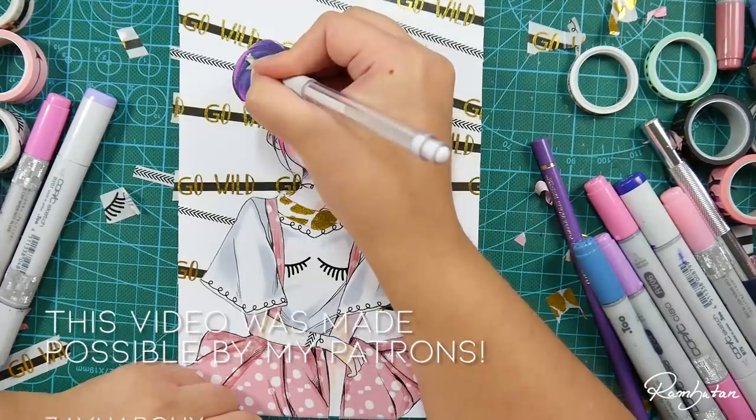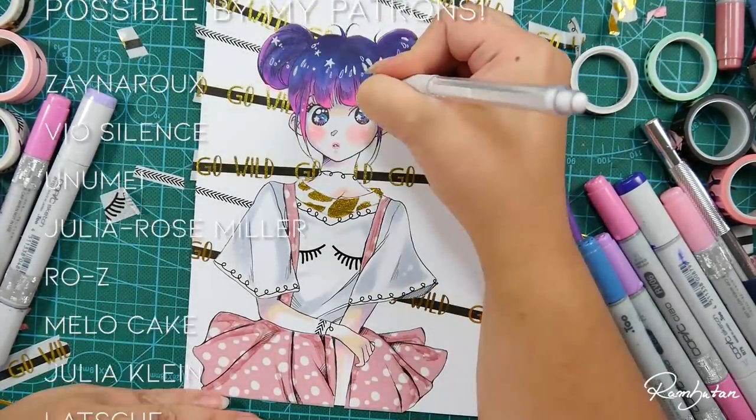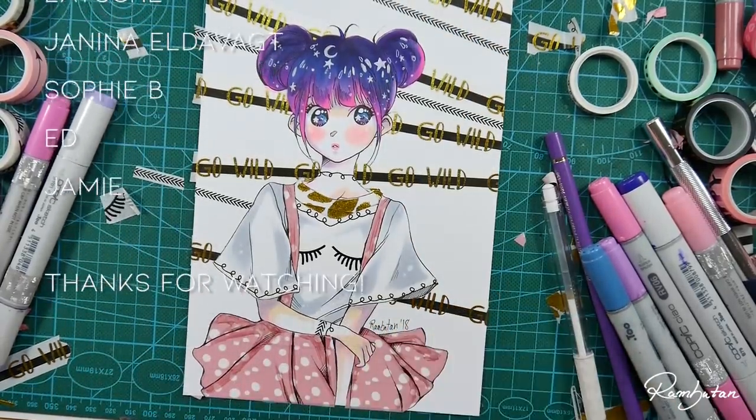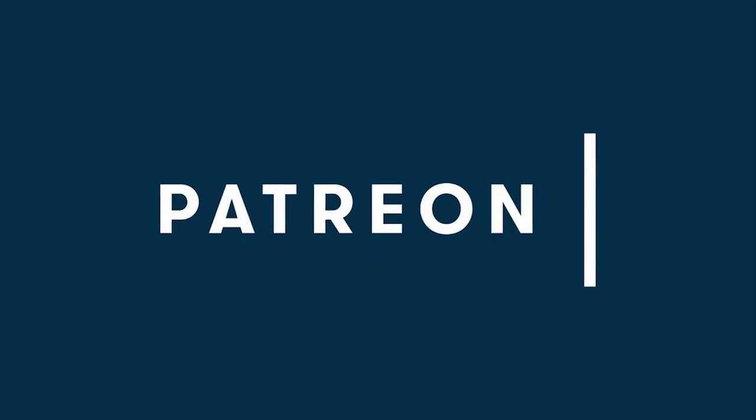I hope you like this artwork. Maybe you'd like to support my art by becoming a Patron, so I can fund my videos. In exchange, there are a lot of rewards waiting for you. For more information, just check out the description box down below. Thank you so much for watching and, like always, stay creative. Bye-bye!